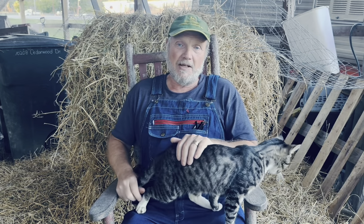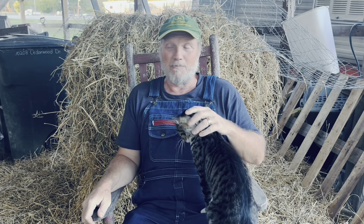Hello everybody, it's James, Living Gardens Homestead. This is my barn cat. I normally don't like cats, but this one in particular, me and him have kind of got a little close. He stays in the barn, he catches the mice and the rats, and I appreciate that. He's a good little boy.